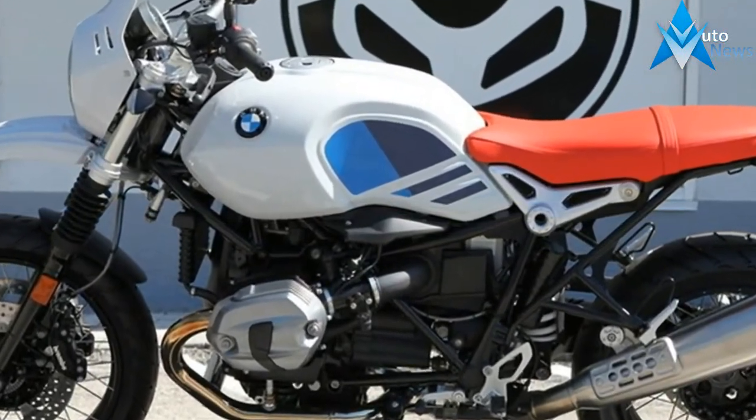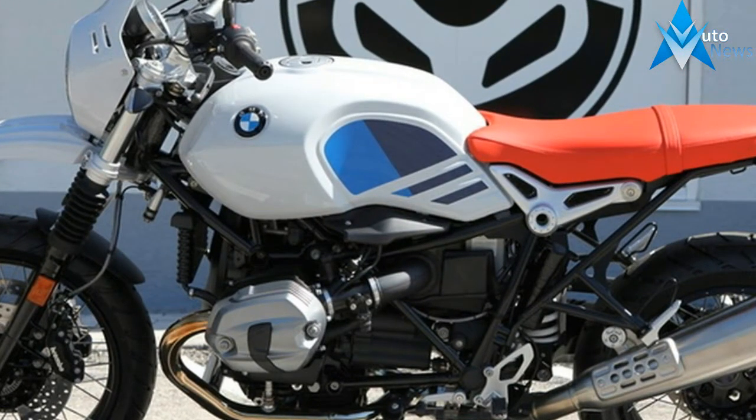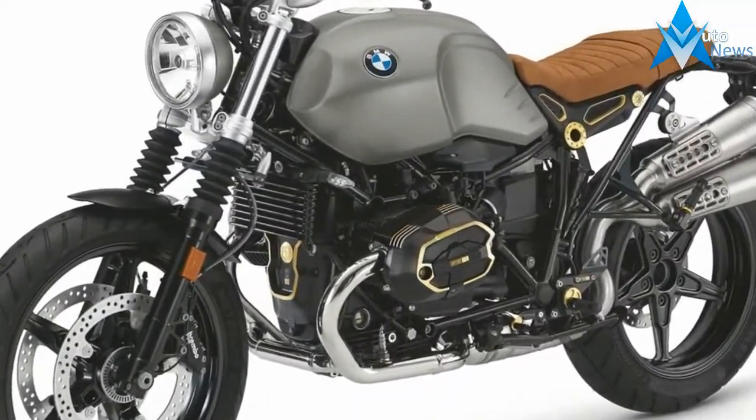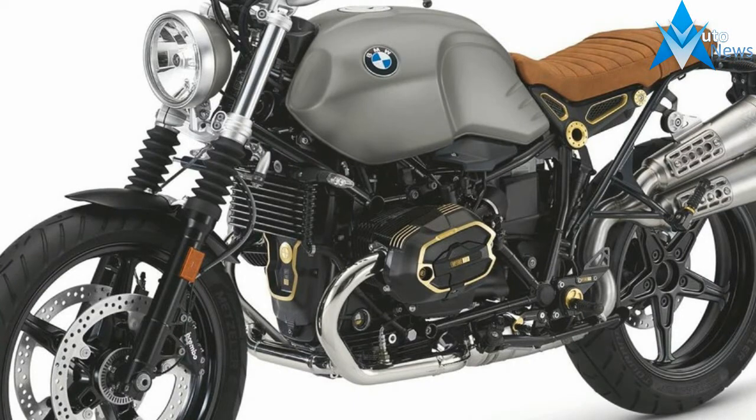Paying homage to the gone-but-not-forgotten R80 GS produced during the 80s, Ronan Oran and his team of Swedish builders set out to whip the contemporary bike into classic Scrambler shape.